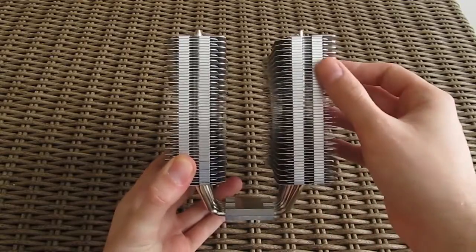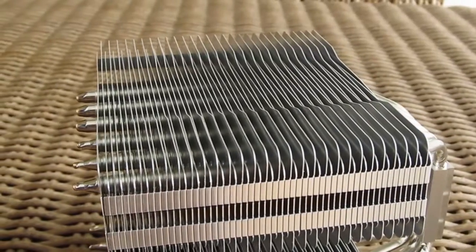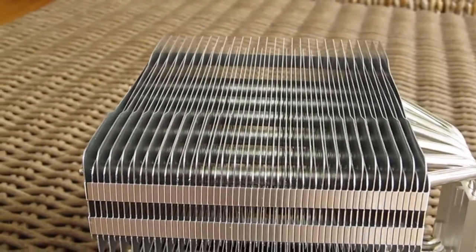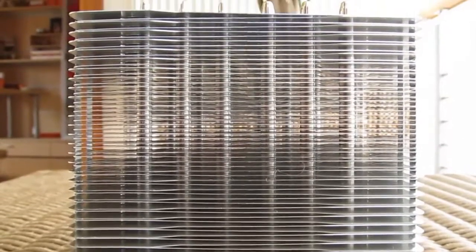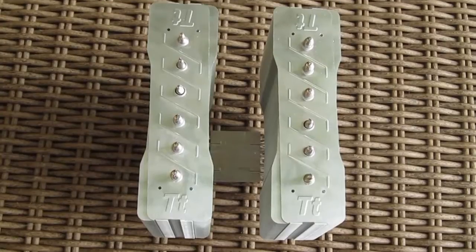Beside that the overall design is pretty standard, nothing too special in our opinion, somewhat dull to be honest, and that could be a deal breaker for some customers. Thermaltake went with a uniform design in which they nickel plated the copper heat pipes for getting that overall silver look of the cooler. On the top you can see the endings of the heat pipes as well as the Thermaltake logos.